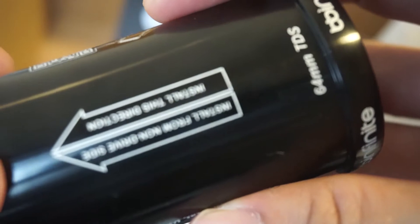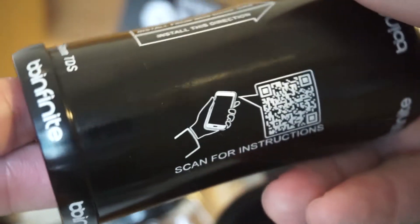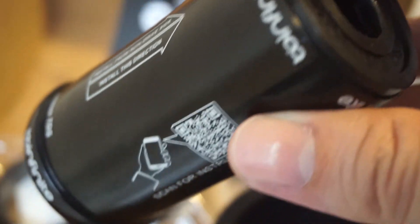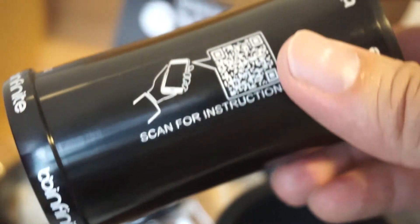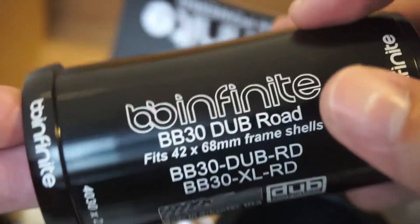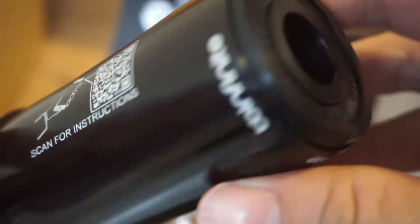First impressions: it looks pretty sturdy, and I think it's all made in-house in the US. I'll show the installation in another video — I'm just waiting for some tools to arrive. Let me know what you guys think about BB Infinite if you have one and your experience using it. The main reason I'm getting this is to solve my clicking issue.